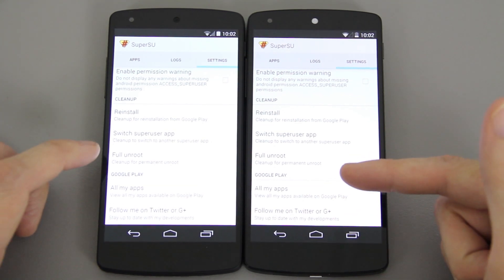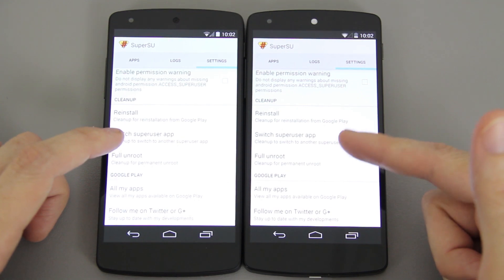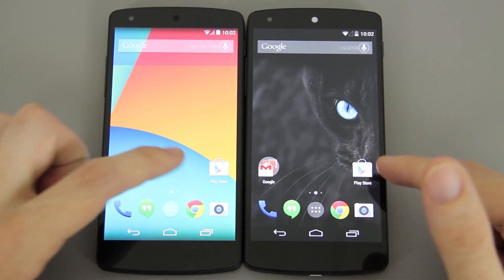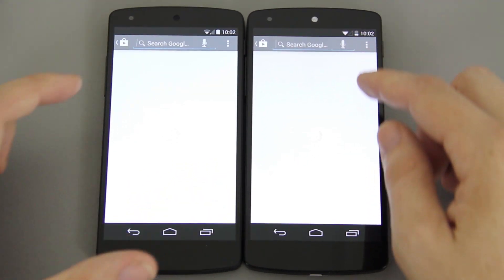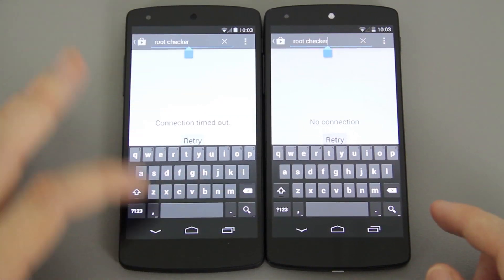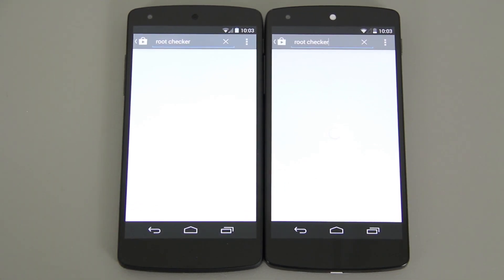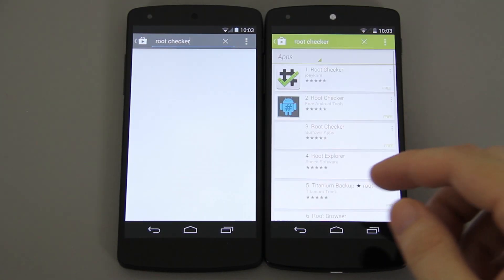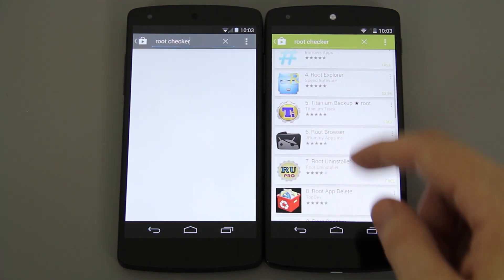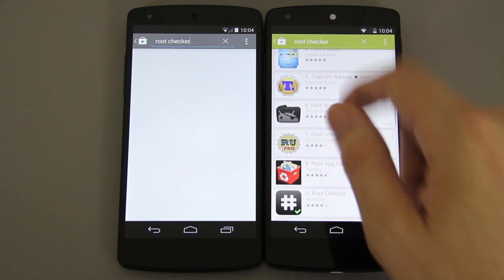From here you can choose 'Full Unroot' and you'll be permanently unrooted, then just lock your bootloader and you're good to go. One way to test your SuperSU is to go to the Play Store and download an app called Root Checker. My Wi-Fi isn't picking up very well upstairs, but it's available for free. Just like Chainfire, I support Joey Crim the developer — but the free one is right at the top.